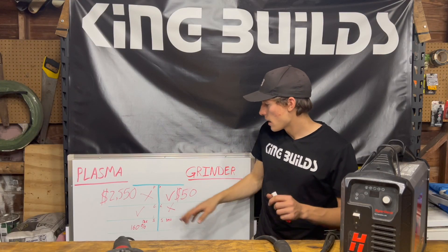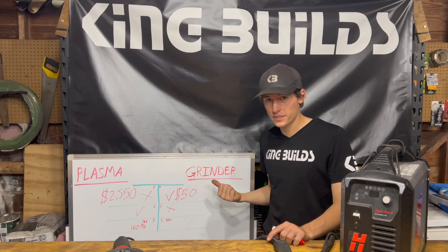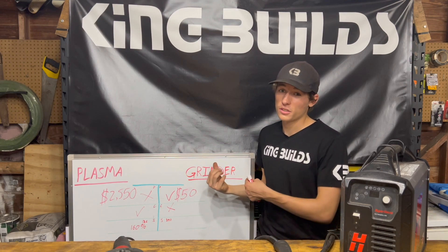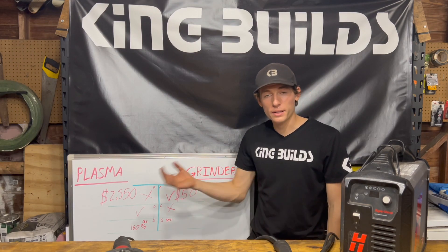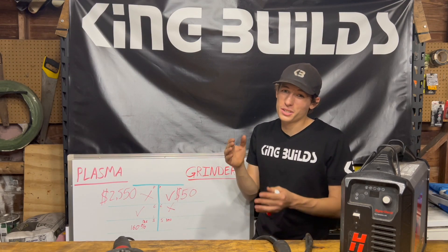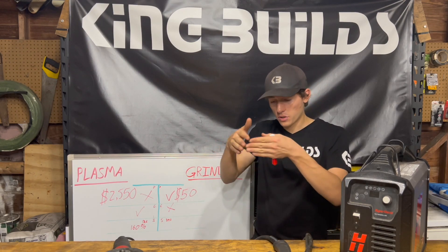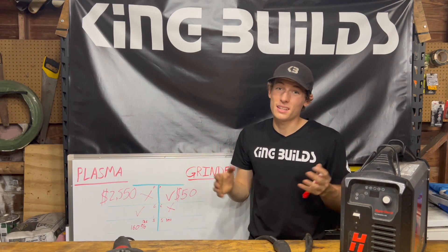Looking at the whiteboard: the plasma cutter is $2,500 and the grinder is $50, so there's a big difference — the grinder wins on price. For capability, the plasma cutter can do any shape you want, while the grinder is only really good for straight lines unless you cut out a square and keep working at it, which takes a lot of time.